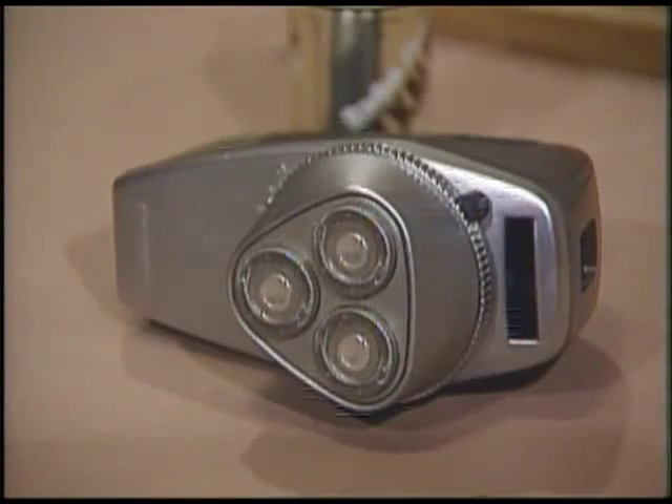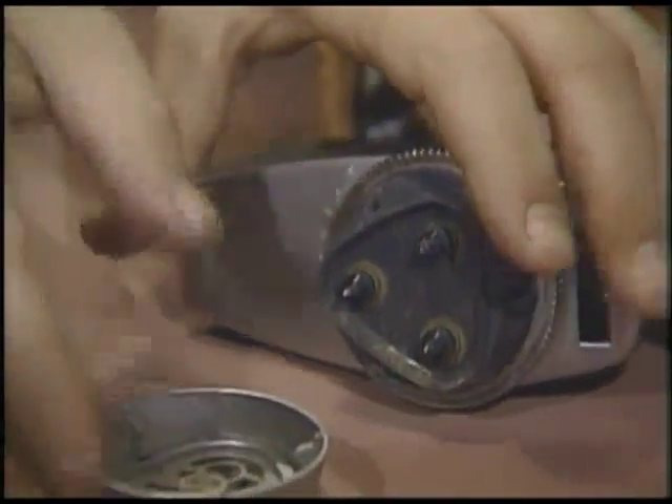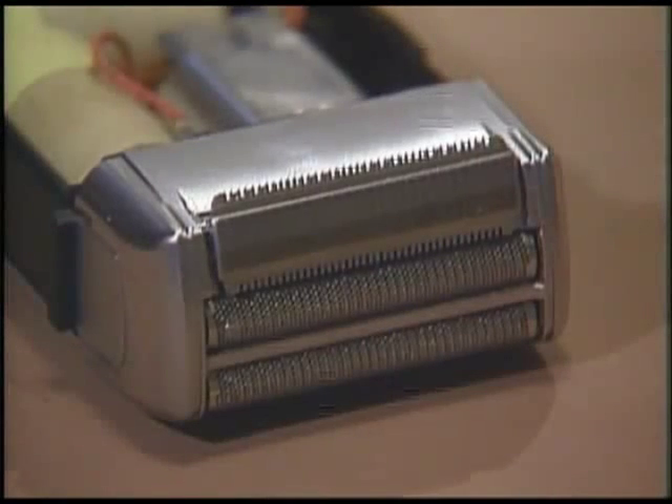Even though the electric shaver companies show animation of their products' interaction with your whiskers, they're still studying these machines with high-speed photography to see exactly what goes on. All electric shavers use a bunch of tiny blades moving rapidly underneath a thin piece of metal with holes in it. As the whiskers poke through the holes, the rapidly moving blades cut them off.